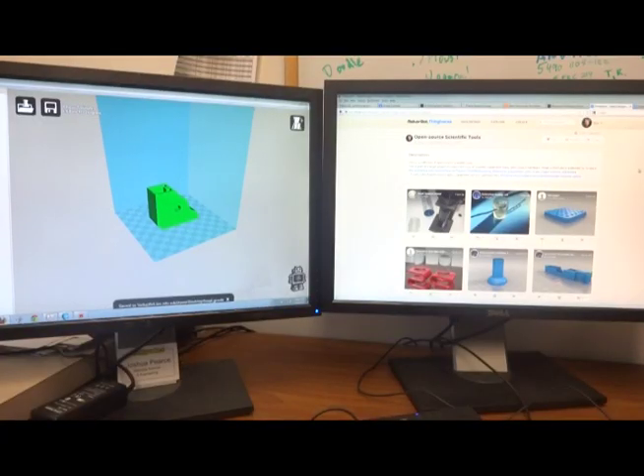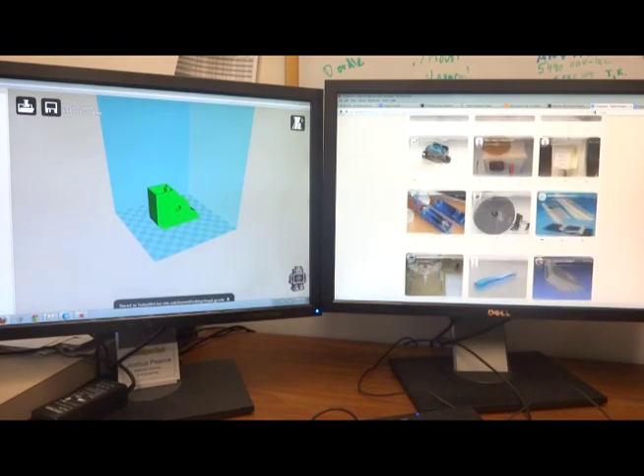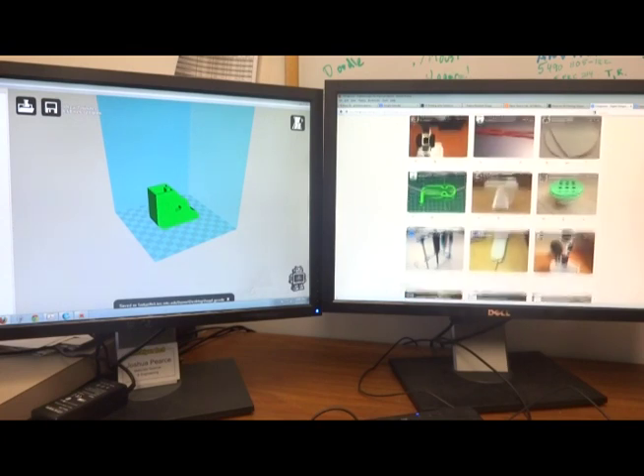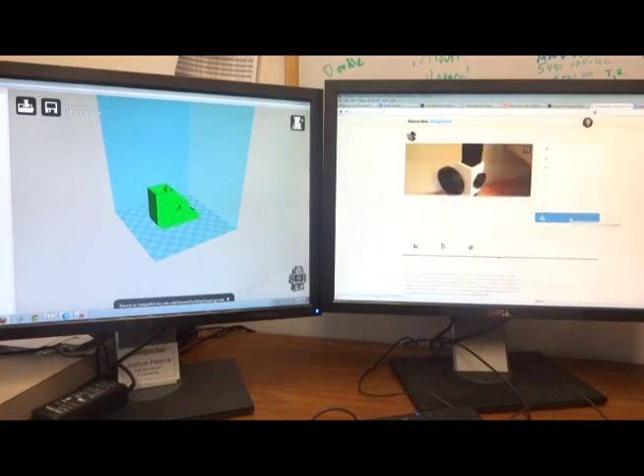Let's quickly go through the software toolchain for using open source scientific hardware. You would go to a site like Thingiverse, where I currently maintain an open source scientific tool collection. There are hundreds of scientific tools that have already been designed, and you can simply search by keyword or browse through things you might be interested in. For example, if you're interested in printing a completely printable optical microscope, you can find one of these pieces and easily download it.